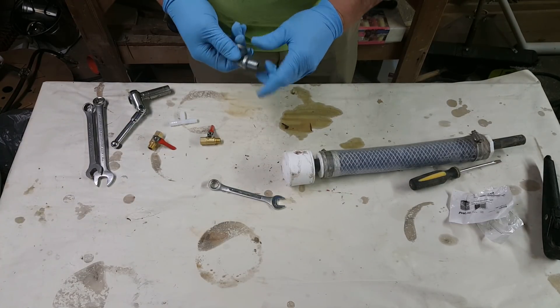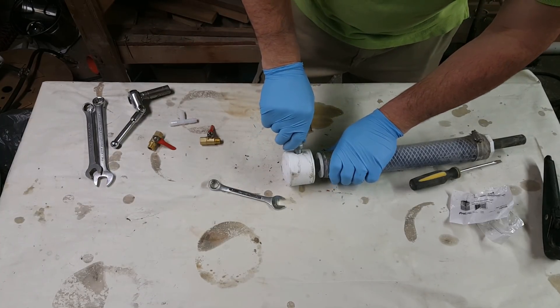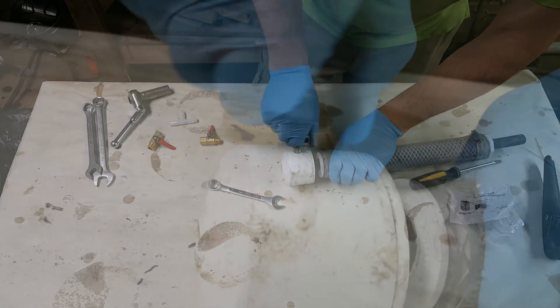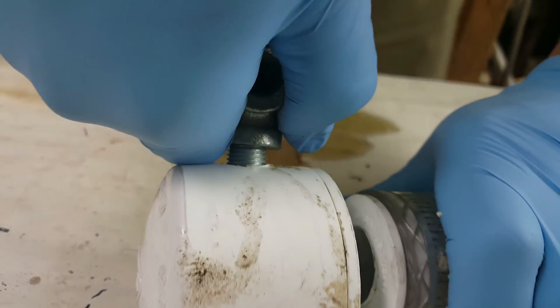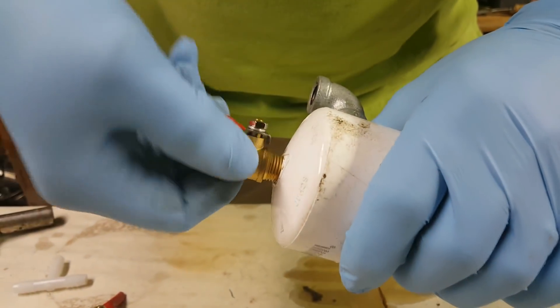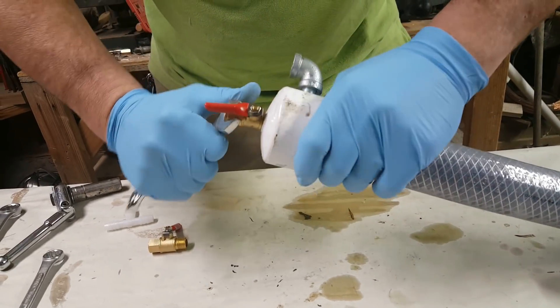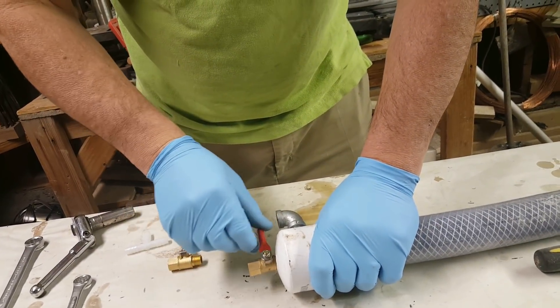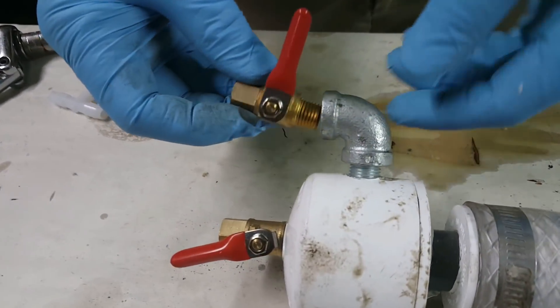So this will go on there like that, and then it will screw right in where your quarter-inch valve came out — just like that. You'll have a good little valve. I recommend you put some pipe putty on these metal-to-metal ones.